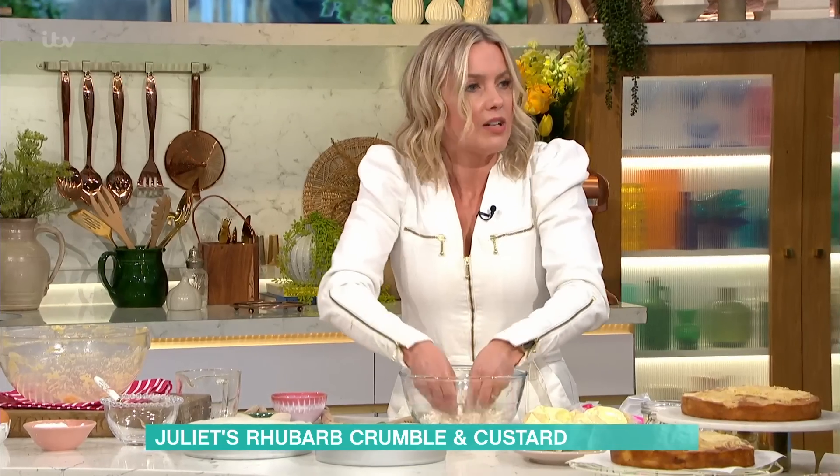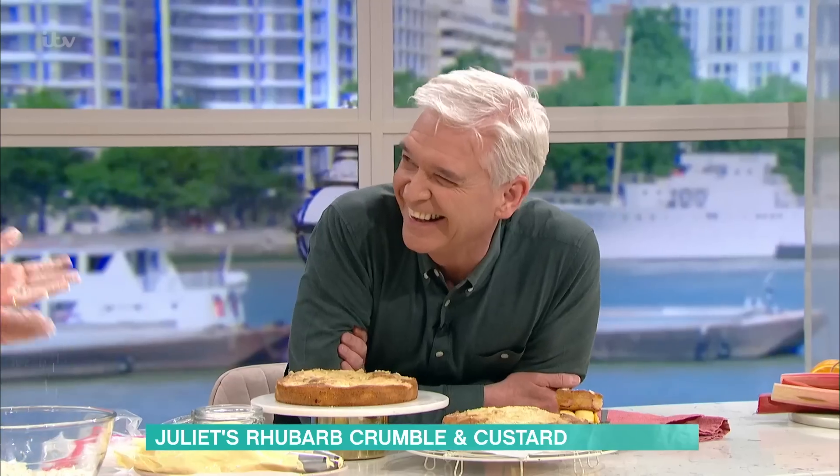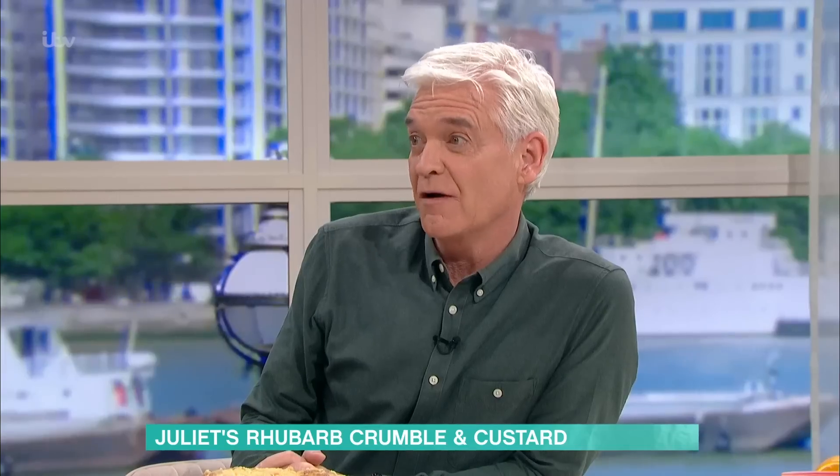I'm not a huge fan of crumble myself — I don't like loads and loads of hot fruit, but I love this cake. It's my family's favourite thing. We always have the crumble battle when it comes out the oven. The best bit for my kids is fighting over the big clumps of crumble on top. And you get that on this cake. I actually really like the crumble, but I don't like too much hot fruit.